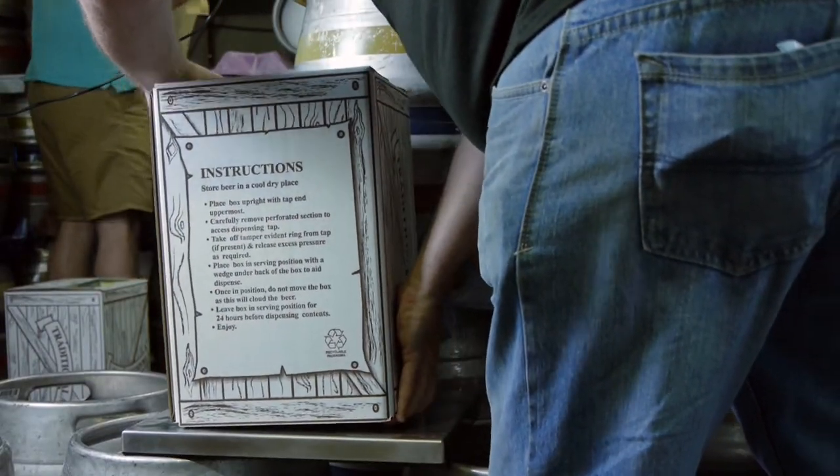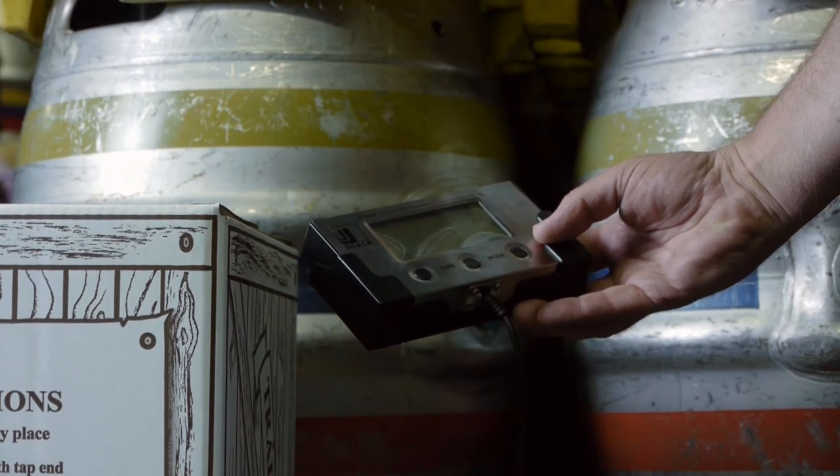Place on a weighing scale. Check weight to comply with trading standards and customs and excise.